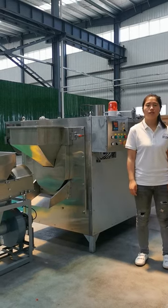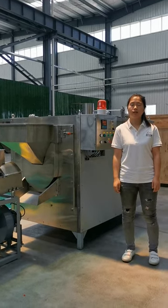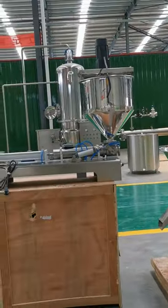Hello everyone, this is Vivian in our factory to introduce the peanut butter processing line. Today I can introduce you some small working capacity for this peanut butter production line.